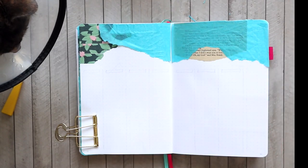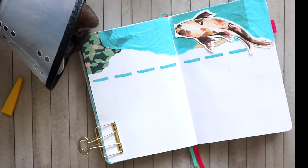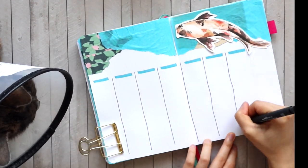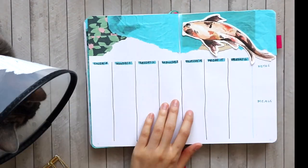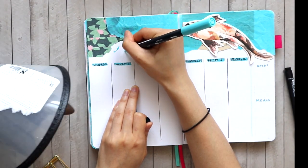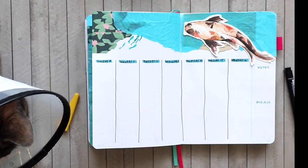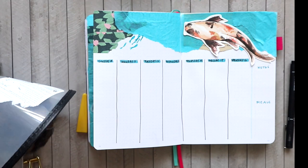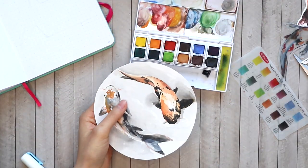I'm finishing off the page by adding the koi fish to the collaged area and doing simple columns for the days of the week. Whenever I'm doing skinnier columns I like to divide them with a single line instead of boxing out the entire day, because that takes away too much usable space. The left side of this collage looked a little empty so I quickly drew in a couple of little fishies to look like they're swimming into the water — a cute little element that adds something extra.